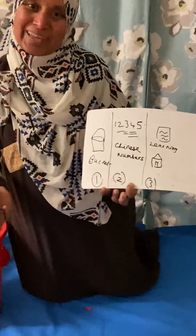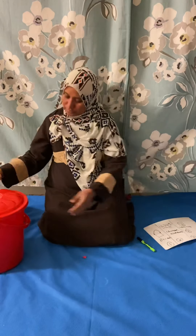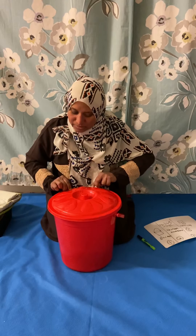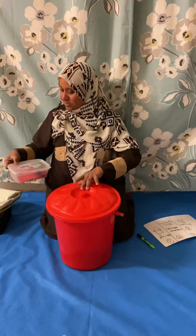First, bucket. I got something in my bucket, I got something in my bucket. I wonder what it is. Hmm.